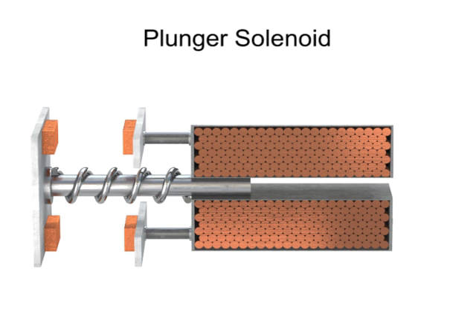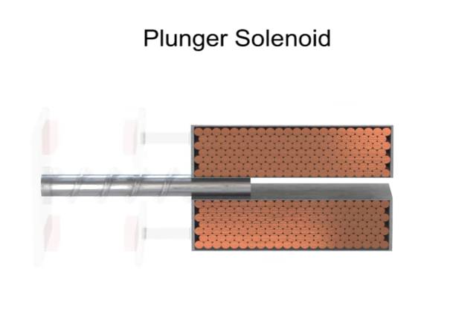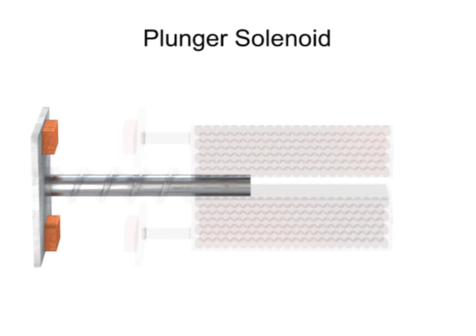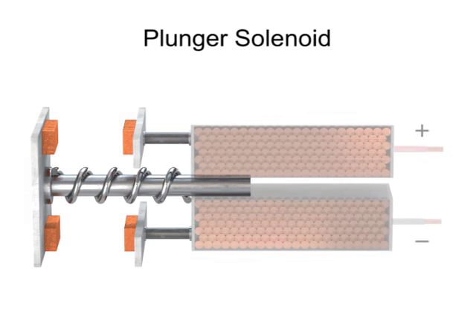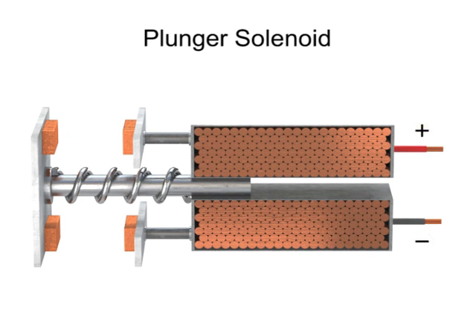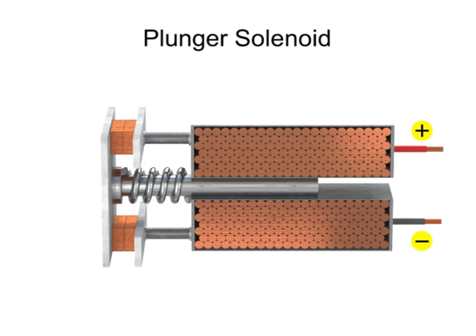A plunger solenoid contains a movable iron rod that is inserted into a coiled cylinder. The rod is connected to a plate with two contacts. With the aid of a spring, the contacts are normally open. When an electrical current passes through the coil, it generates a magnetic field that attracts the rod into the coiled chamber. The movement of the rod will move the contacts into a closed position.